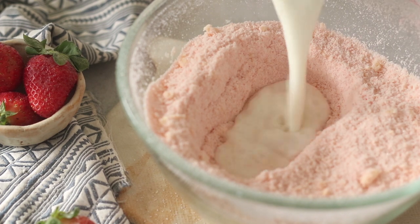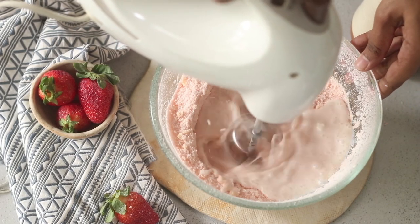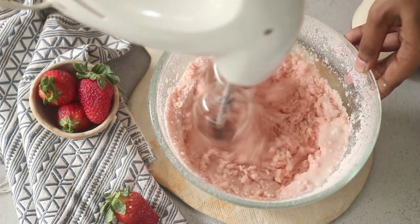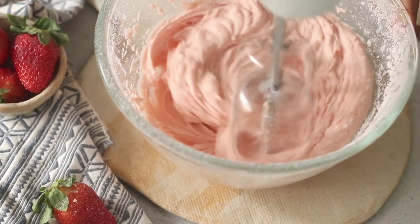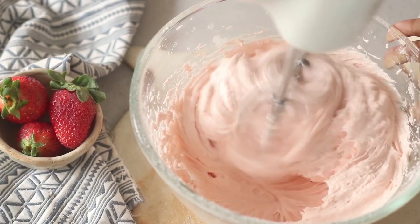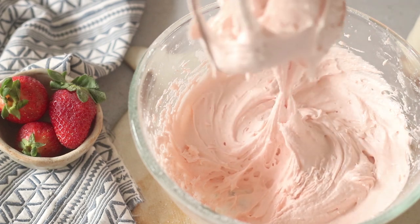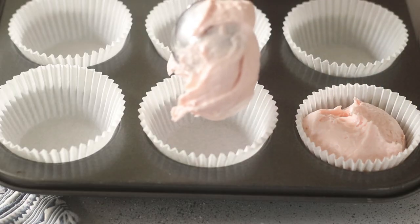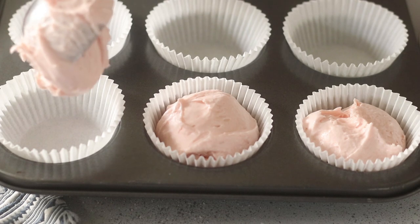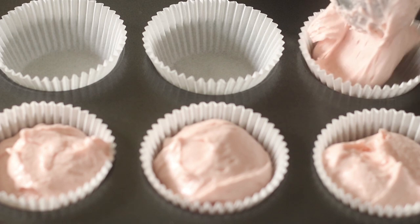Once that breadcrumb stage has been reached, add your full fat milk and keep beating — first on very low speed so the milk doesn't splatter, then gradually increase to medium or medium-high for about two minutes. Use a spatula to scrape the sides and bottom of the bowl to make sure all ingredients come together well. Then fill the batter into cupcake liners in a muffin tray, a little less than three-quarters of the way, as these cupcakes will rise quite a bit before settling as they cool.